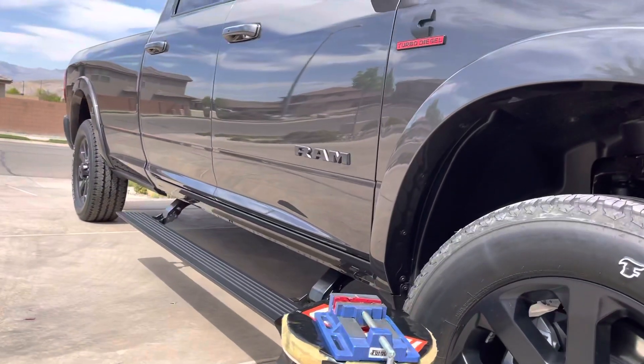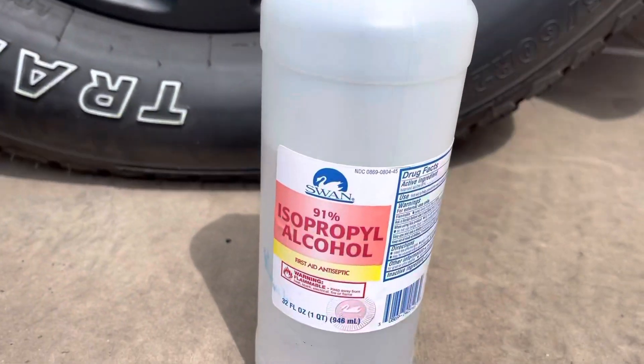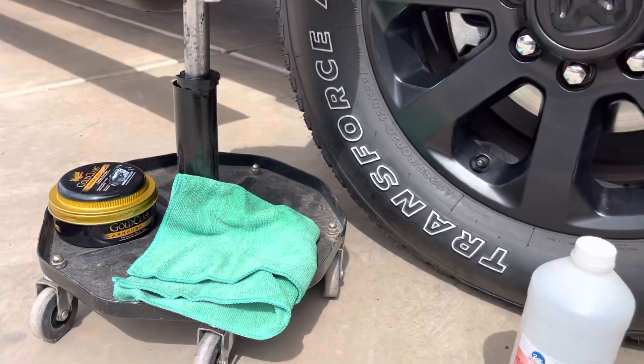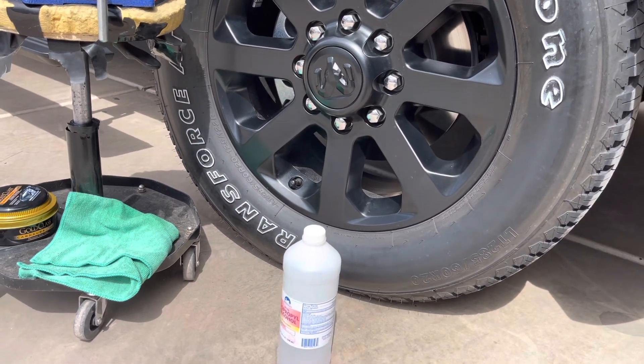After you get the badge off, I'm just using isopropyl alcohol — it's 91% — with a microfiber towel, and it comes right off, all the residual. There's not really any goo left, just the markings.